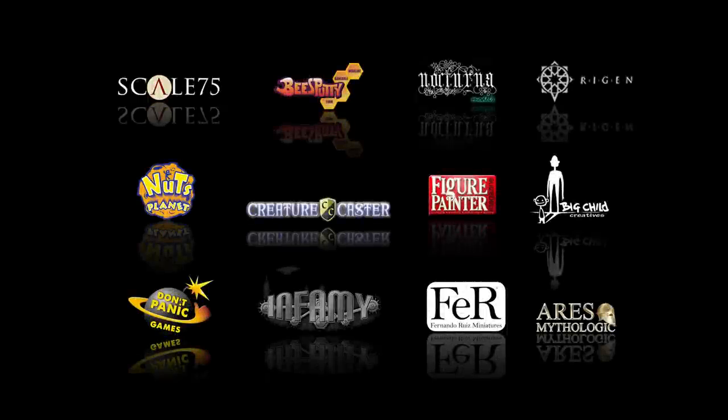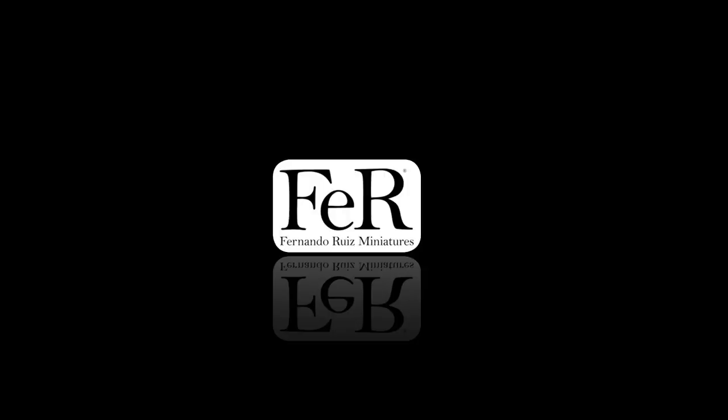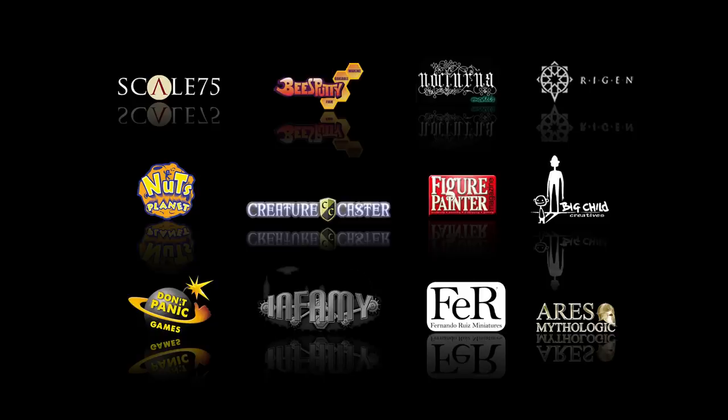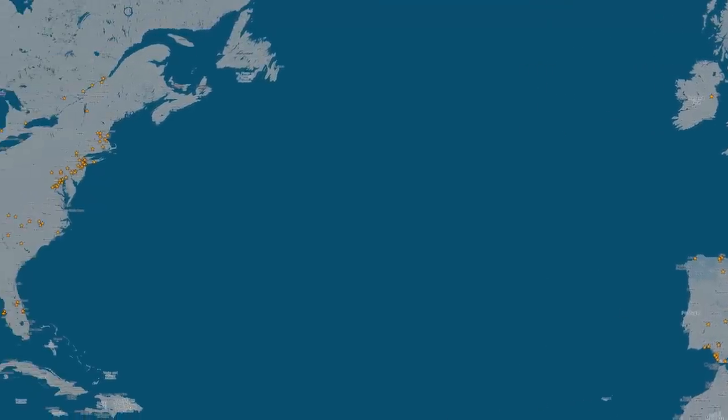We have made a lot of friends in the industry, resulting in collaborations with companies such as Creature Caster, Don't Panic Games, Infamy Miniatures, Big Child Creatives, Fernando Ruiz Miniatures, Scale 75 and many, many more. Our mission is to help you be a better painter and we live by our company motto: share and enjoy.